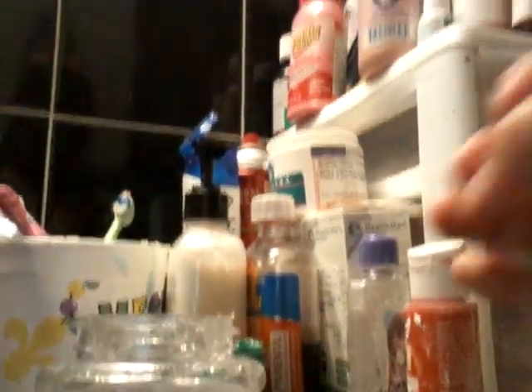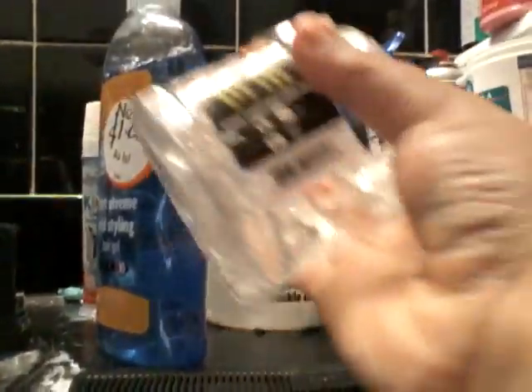After leaving it out, I came back to it and it turned into this goopy type of slime. You can use any type — I used this clear one. It's hair gel, called hair styling gel.